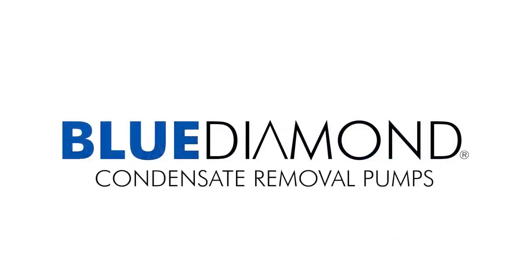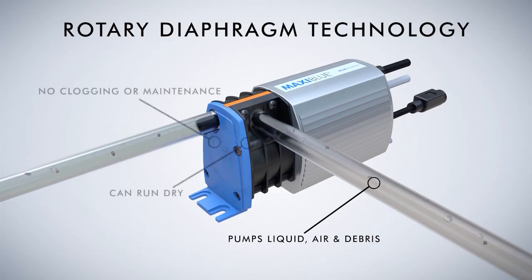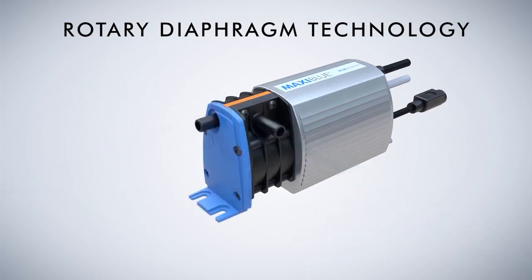Blue Diamond Condensate Removal Pumps. Rotary Diaphragm Technology: unlike all competitor pumps, our patented Rotary Diaphragm technology can self-prime and run dry, removing the risk of premature burnouts. Its unique, valveless design enables Blue Diamond to pump air, liquid and suspended solids, whilst its mechanically driven diaphragm helps to maintain a powerful flow rate when lift and head applications are applied.